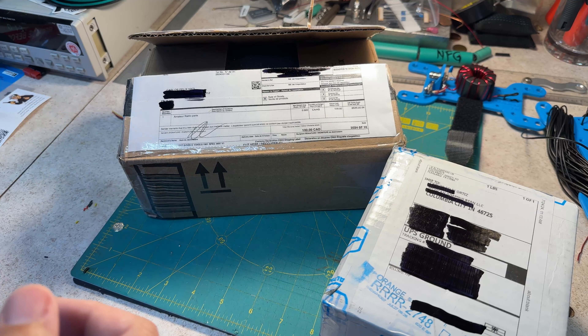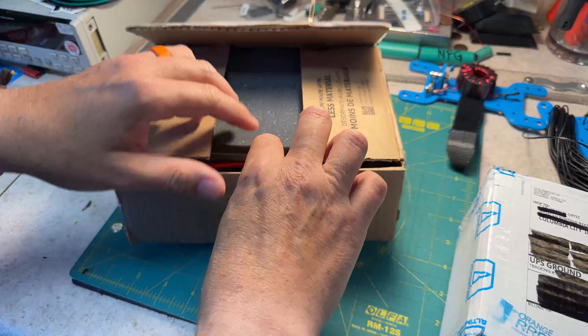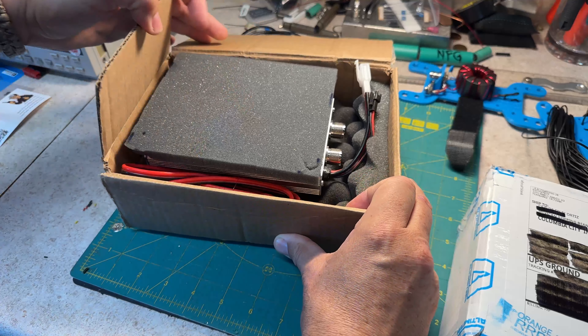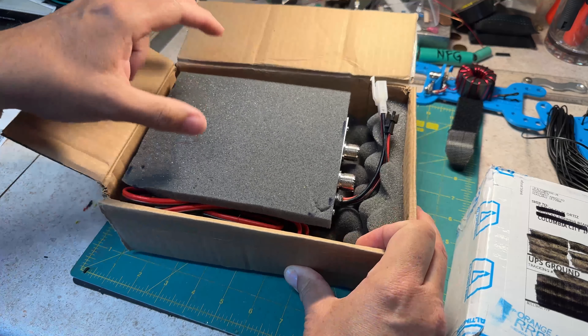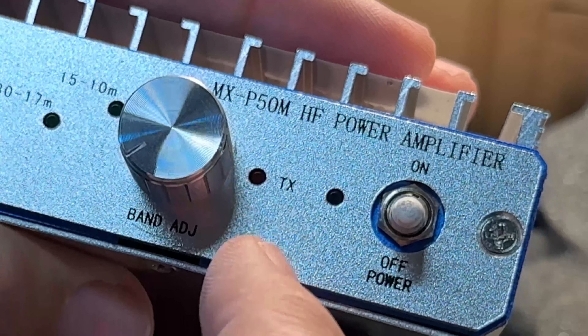It's a package kind of day. I already screwed up and opened this one already, but check this out — an MXP50M amplifier.